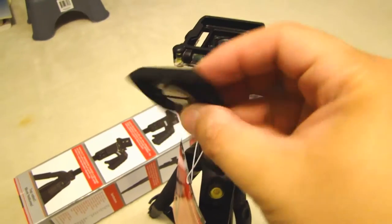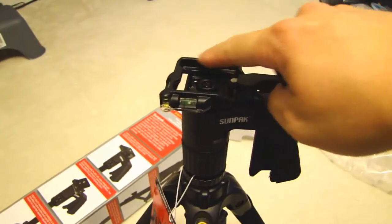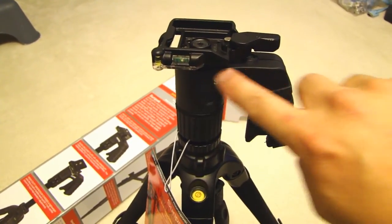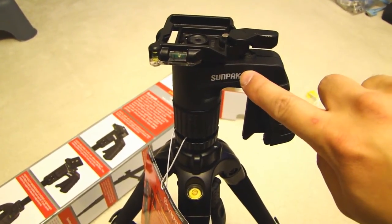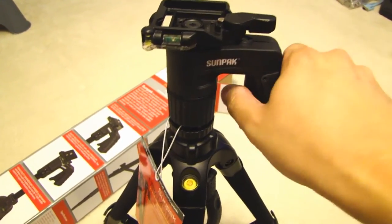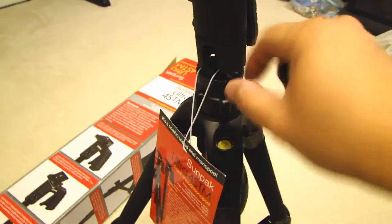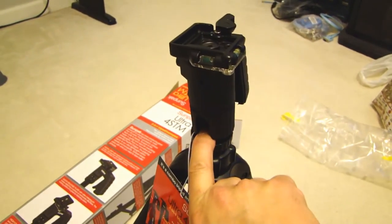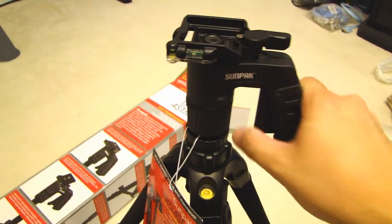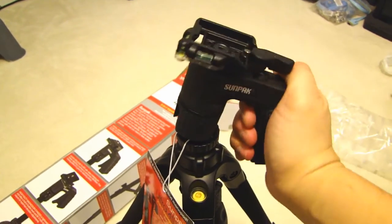The quick release plate is made of metal, same as this top part, so it's very sturdy. The pistol grip itself is plastic. They've inserted some rubber on the back here, making it more comfortable. The ball head inside here is metal, so that should make it also very sturdy. Just squeeze it and you can tilt this whichever way you want.